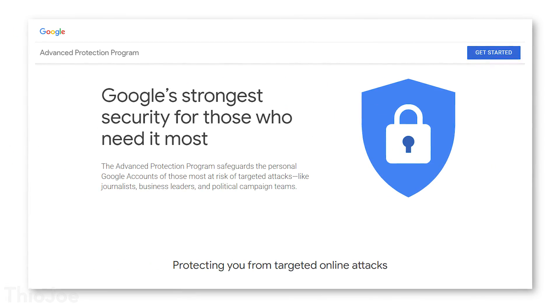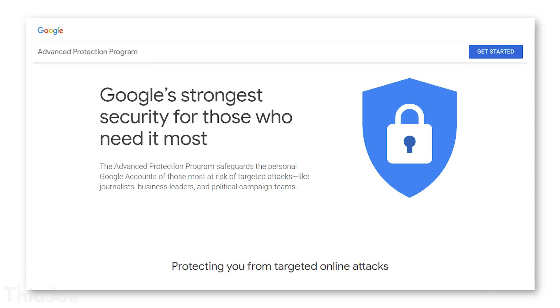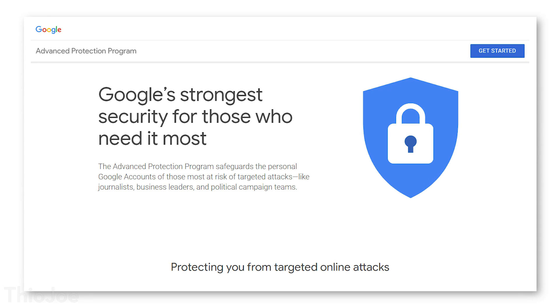If you're someone who is extremely paranoid when it comes to computer security, or maybe even not, I think you'll be interested in this video, because Google has recently launched a new service called the Google Advanced Protection Program, so you can enable the maximum most security possible for your Google account, and almost guarantee that no one is ever going to get access to it that you don't want.